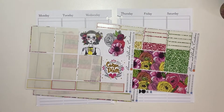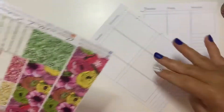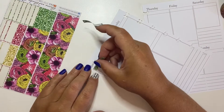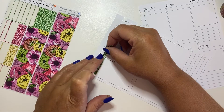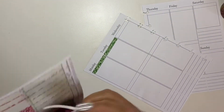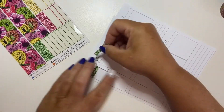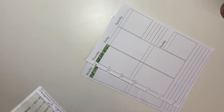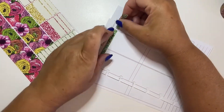The very first thing I'm going to do is put down these green glitter headers. I'm going to try to use as much of the stickers that I have left in this kit. I really loved the bright, bold colors of this kit. I used it last year in my B6, in the summer as well. I really loved the colors and I think it turned out amazing.